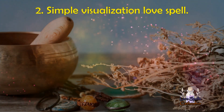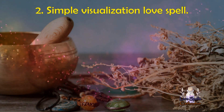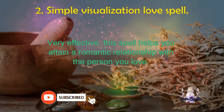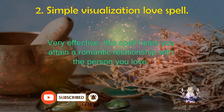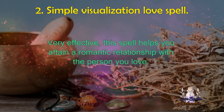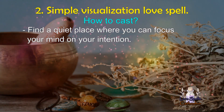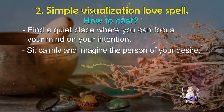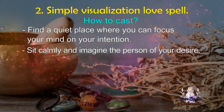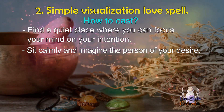Next is the simple visualization love spell that works within 24 hours — very effective. The aim of this spell is to help you get involved in a romantic relationship with your love interest. With this visualization love spell, no need to bring any ingredient into your ritual. At first, find a quiet place where you can focus your mind on your intention, then sit calmly and start imagining the person of your desire. It's better to do a quick meditation as it helps you get a clear image of them mentally.